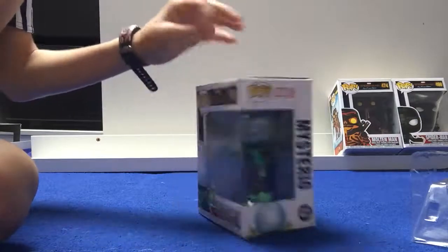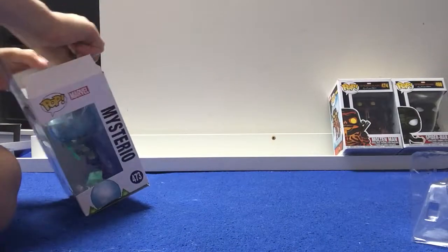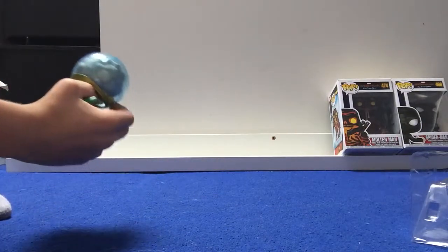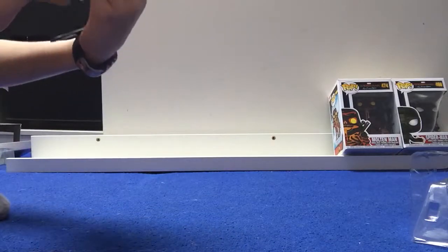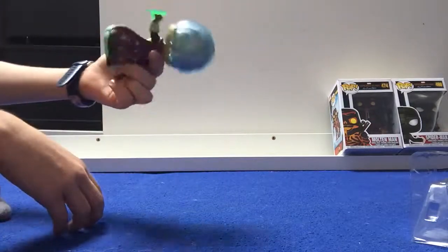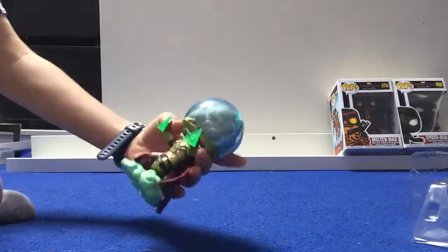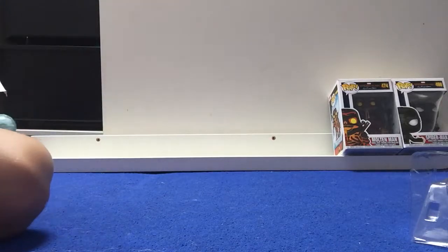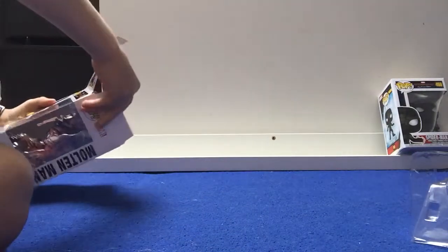Next up we've got Mysterio from the new Spider-Man Far From Home movie. This one is looking really cool. He's got Doctor Strange-style hands, which is pretty cool. He's going to be my favourite Spider-Man Far From Home Funko Pop — but he is not beating Molten Man.